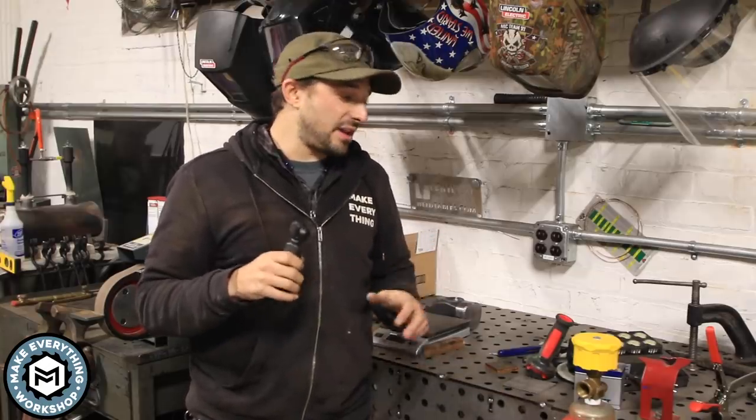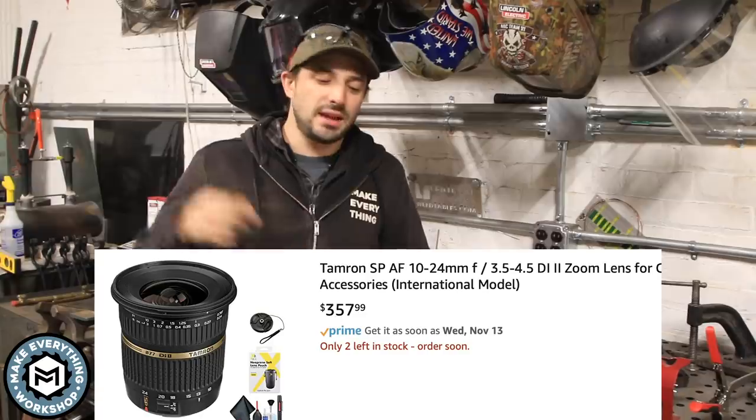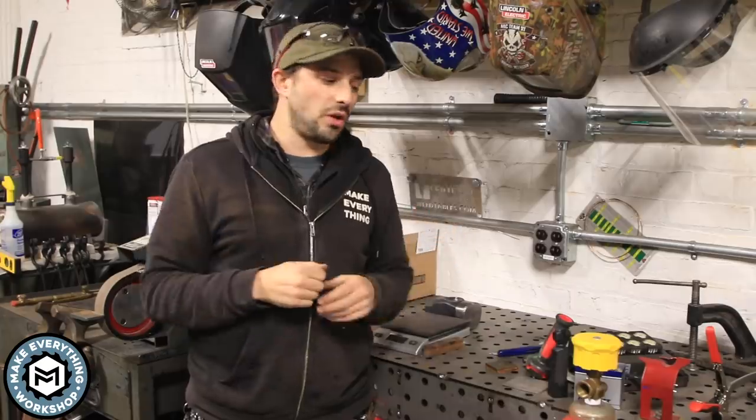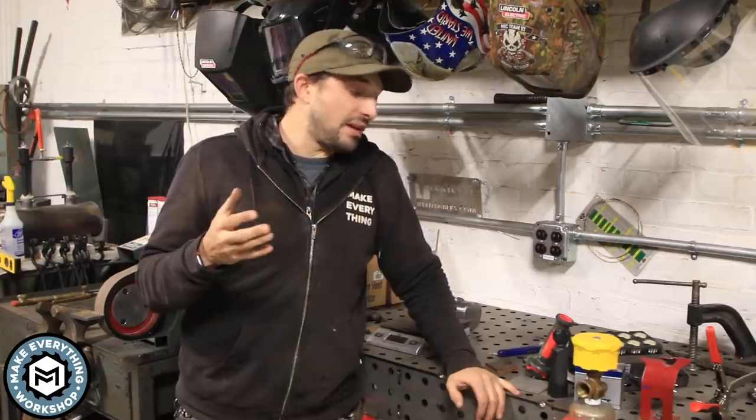The DSLR I shoot on was expensive — the body is close to a thousand bucks and the lenses are a couple hundred dollars — but none of that really matters if you want to get started. Don't let an expensive camera rig stop you. Use what's in your pocket, your phone, get one of these for a couple hundred bucks, or buy a GoPro. But once you step up into the prosumer camera range, my suggestion is to get a wide-angle lens. I shoot a lot of my videos with a Tamron wide-angle lens — it really helps widen up shots, especially for people with small shops shooting in their garages.